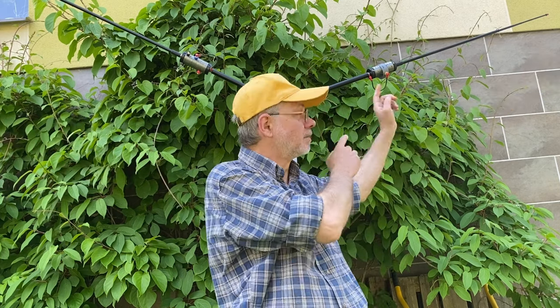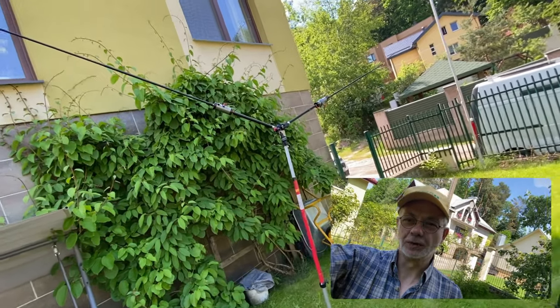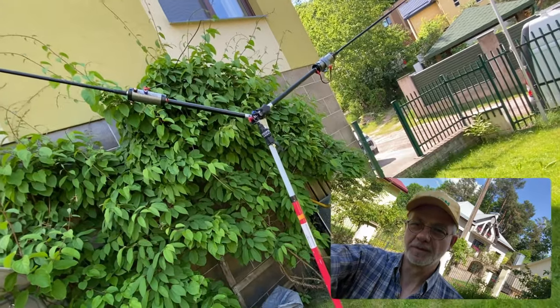Which coil do you like more — this or that? Why am I asking? Because I've made a mod. Stay tuned for the details. Hello guys, this is Linus, Lima Yankee 2 Hotel, and this is the Body Pole on the painters pole.